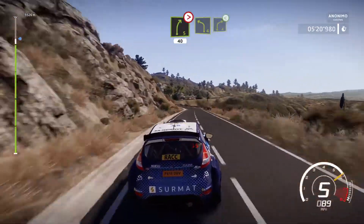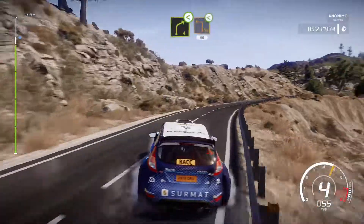Left 4 into right 4, open. And caution, hard break for square left, open. 50.